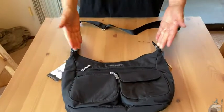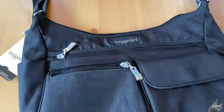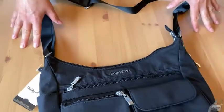Hello Amazon shoppers! Here we have with us the Baggallini purse. This is an awesome purse — it is so versatile. Let me tell you about a few of its features.